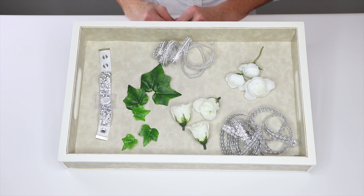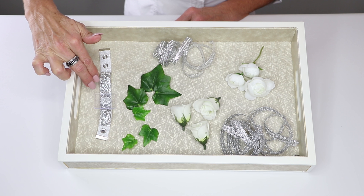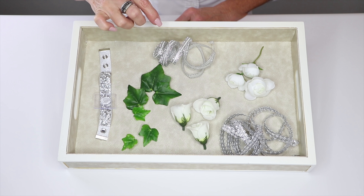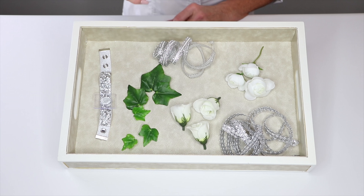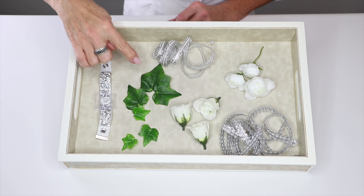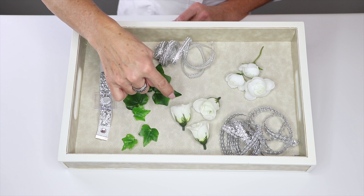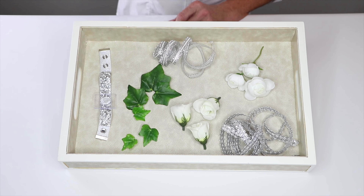In our featured design today we'll be using the diamond road bracelet. There are two different kinds of ribbons: this is the Wire Deanna and this is the Chloe, which are going to give us a really beautiful coordination with the wristlet itself. We also have some ivy leaves, beautiful little miniature rose bush, and miniature ranunculus.